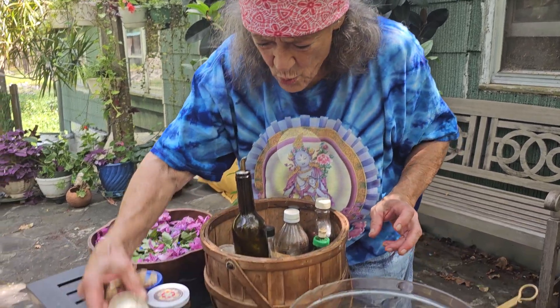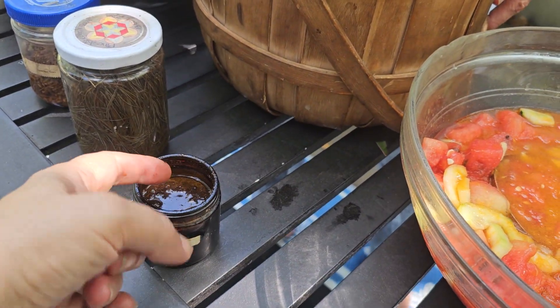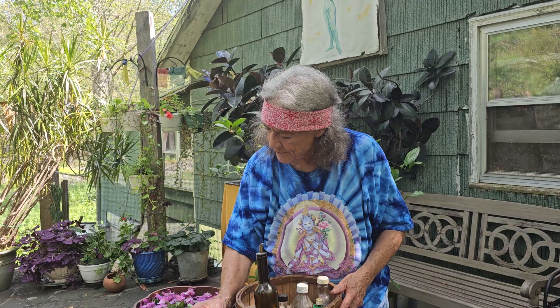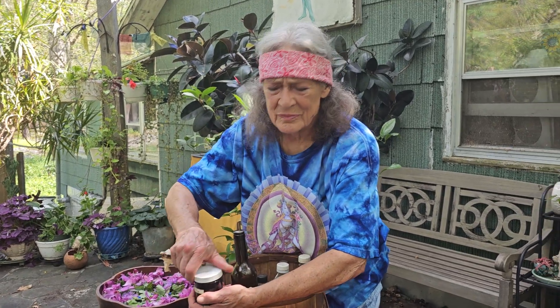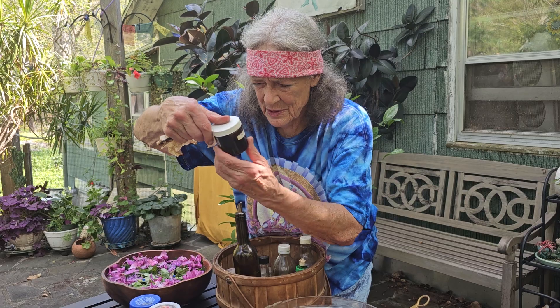Some of you really made a strong shiso vinegar. It almost looks like shiso pudding — soup. Really nice, really tasty. You really got the flavor. Tastes like A1 steak sauce, doesn't it? Got a lot of umami in there. Good going. Didn't leave a name on it either.